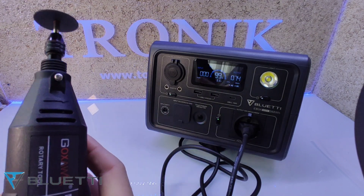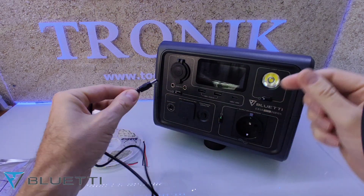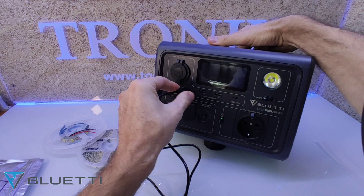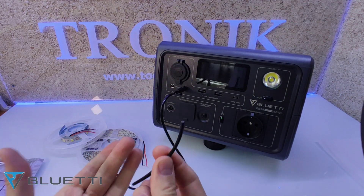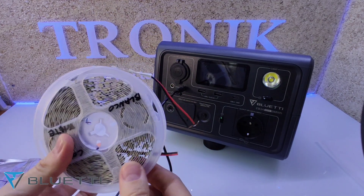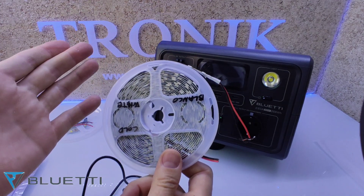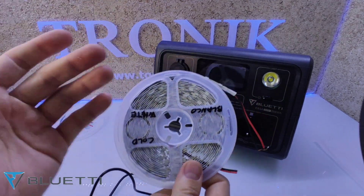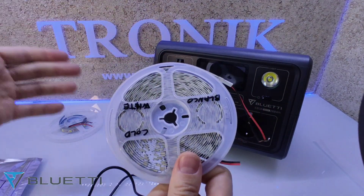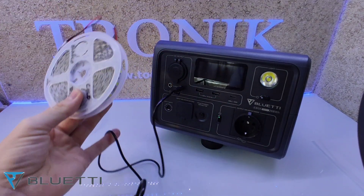También se me ha ocurrido que con una toma de jack podemos enchufar aquí a 12 voltios, 10 amperios. Con 10 amperios podemos poner un montón de tiras de LED para alumbrarnos una caseta de campo, una huerta o cualquier otro sitio que nos convenga alumbrar en ese preciso momento. Así de simple.